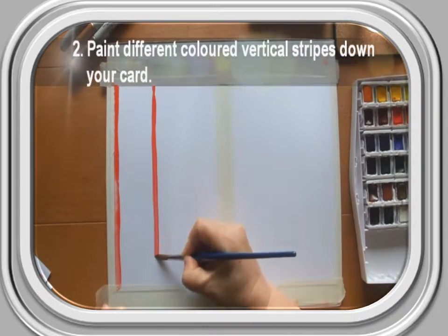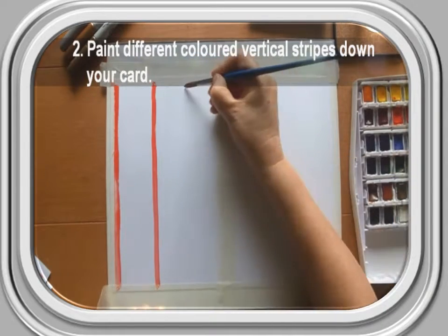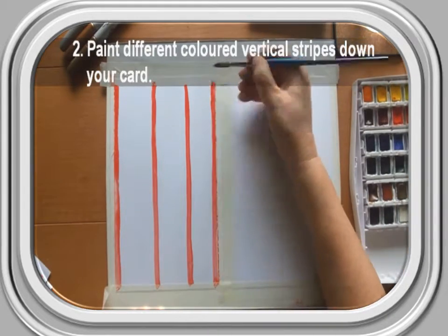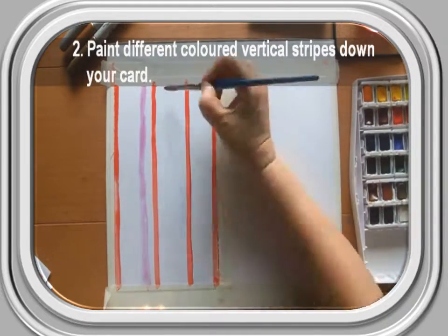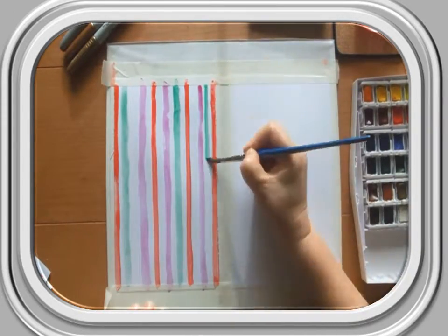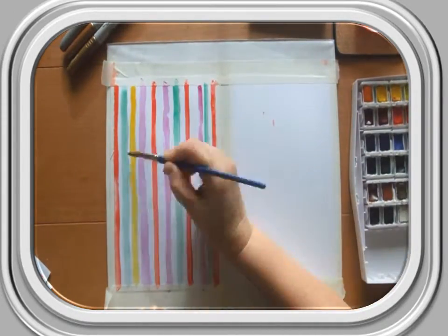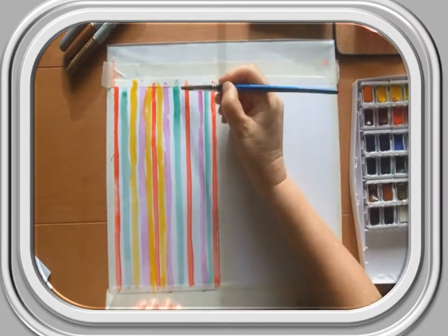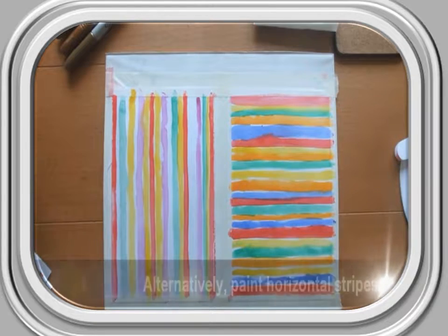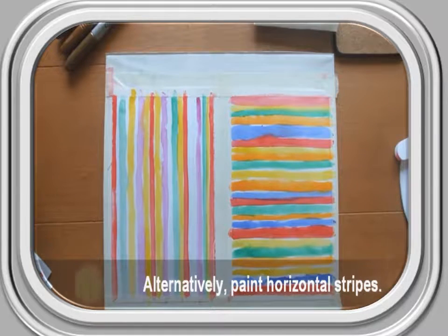Step 2: Paint different coloured vertical stripes down your card. You could even try varying the thickness and spacing of the stripes for a little variety. Alternatively, try painting horizontal stripes.